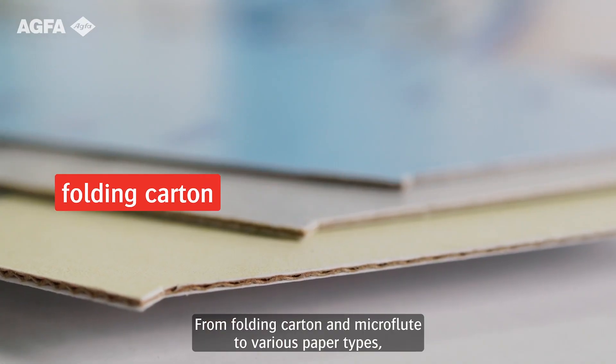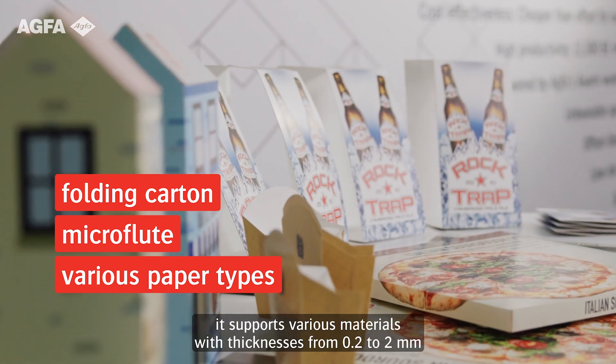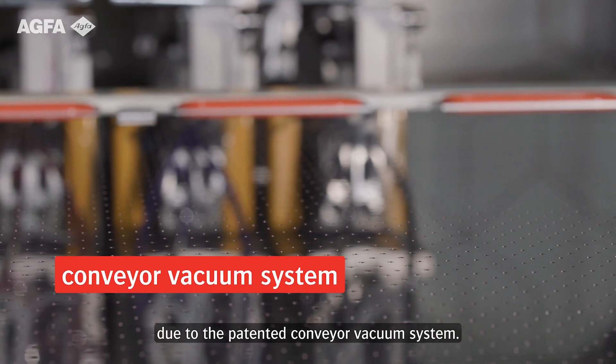From folding carton and microflute to various paper types, it supports various materials with thicknesses from 0.2 to 2 mm, due to the patented conveyor vacuum system.